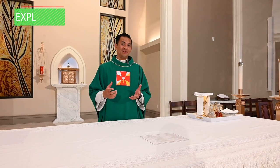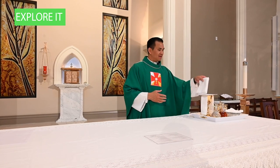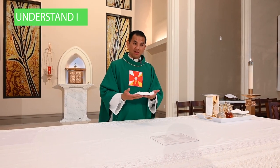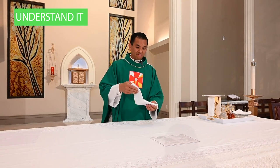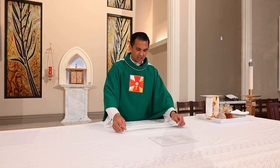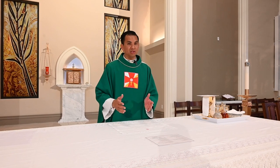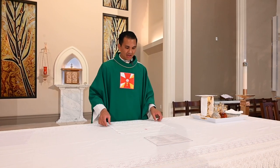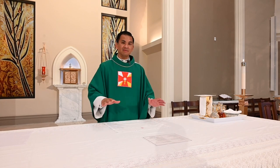Now let's take time to understand each of these sacred vessels and items. The first one is a corporal. It is a square piece of cloth — corporal also meaning body — which is primarily used as a catch. It's laid out to catch any particles that may fall onto the altar, or precious blood that is dropped onto the altar. It is placed right at the center of the altar as you prepare, with all the other items around it.